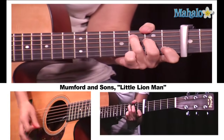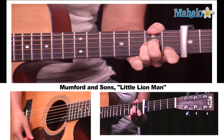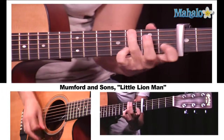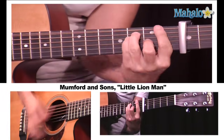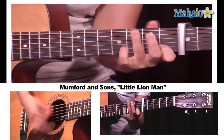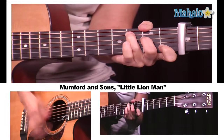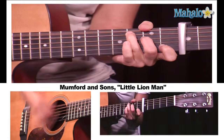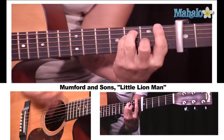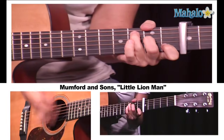Really focus on the strum. This is your intro and your verse. Pre-chorus: G, F — that's your C chord. G, F, C. And I'm going into the chorus. A minor, F, C, G. I love it.